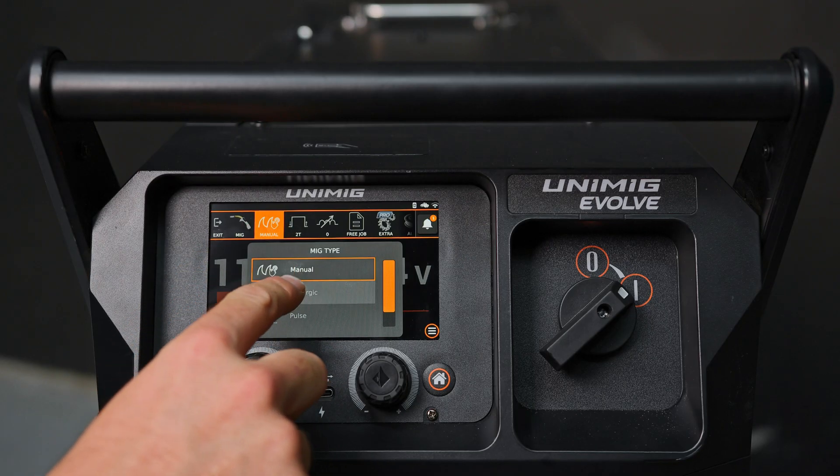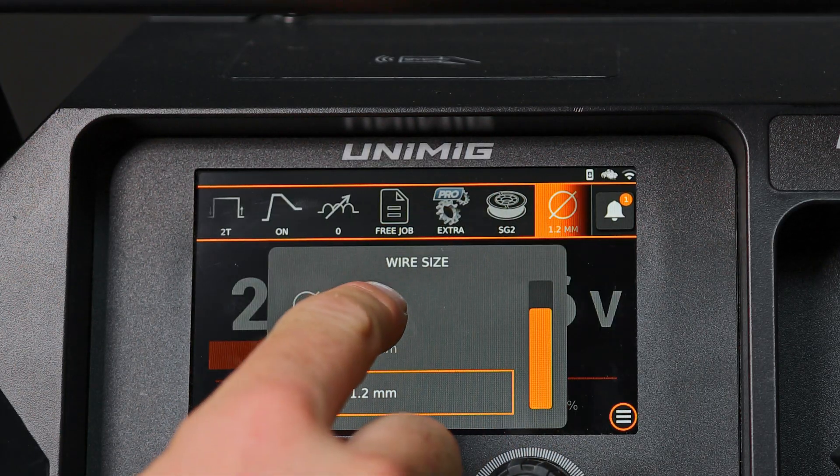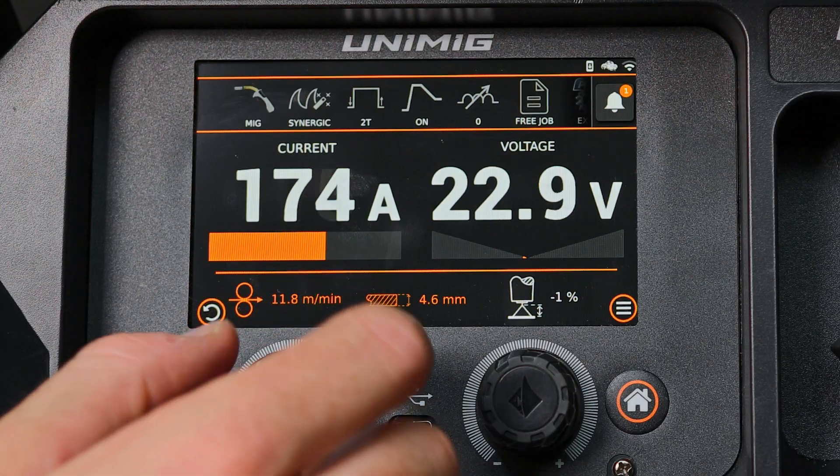With these programs, you can select the weld mode from the top menu bar, choose your material type, wire size and gas type, and adjust the amperage using the left knob to match the thickness of your material.